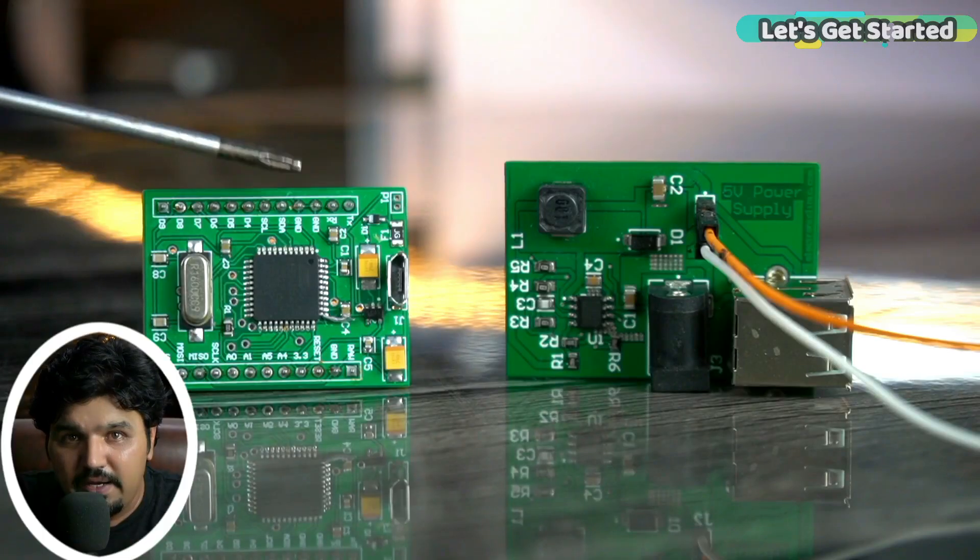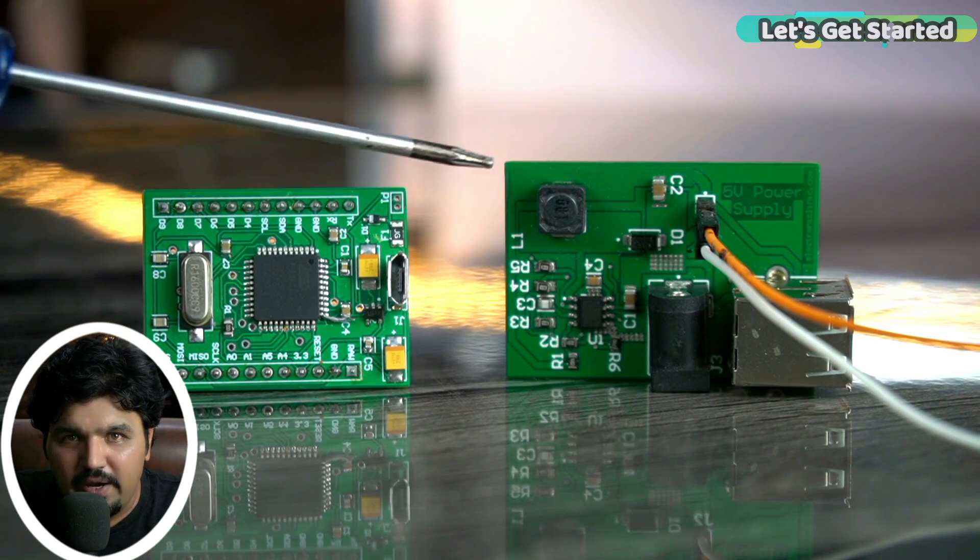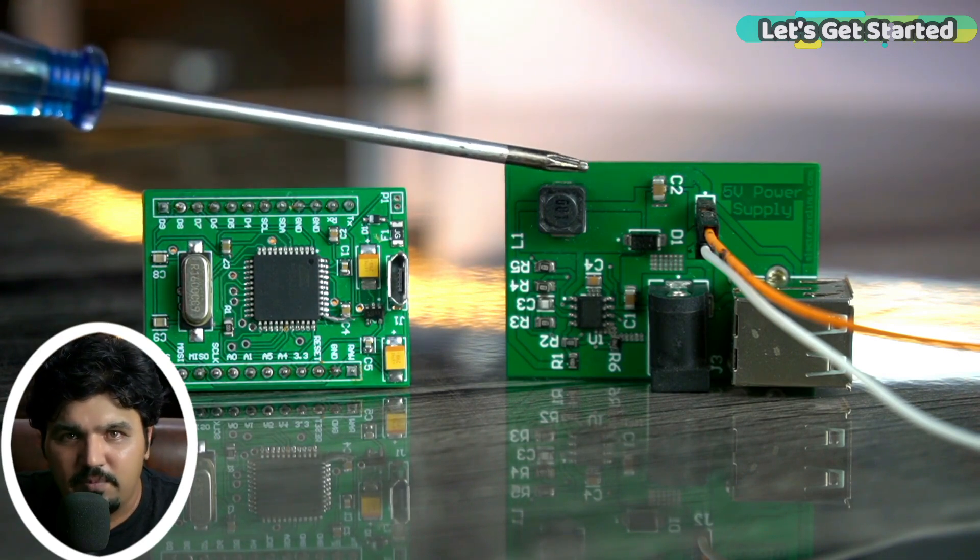If you want to make a 100% DIY-based project, then you can use my designed Arduino Pro Micro and my designed 5V 3M power supply. If you don't want to use a standard Arduino board or any off-the-shelf power supply, then I highly recommend you to watch these two videos, because after watching them you can make your own Arduino Pro Micro and your 5V power supply.